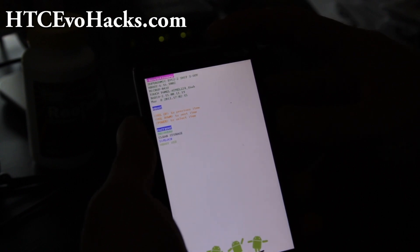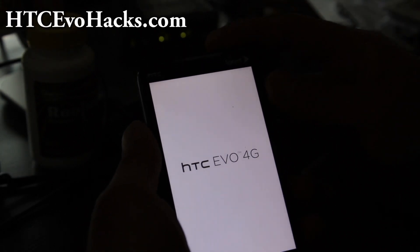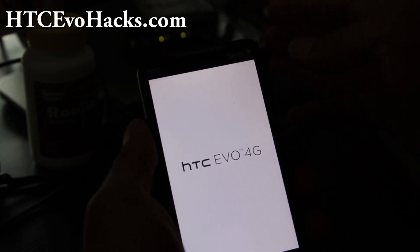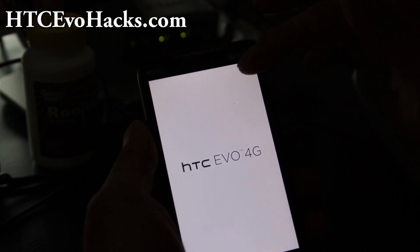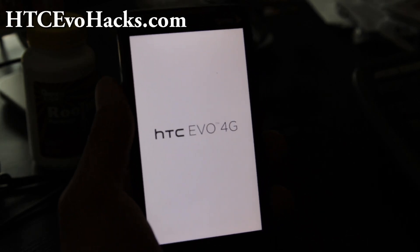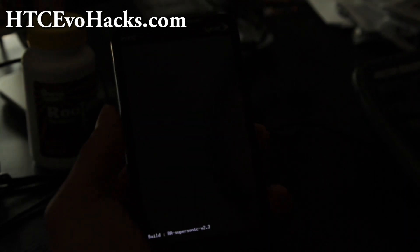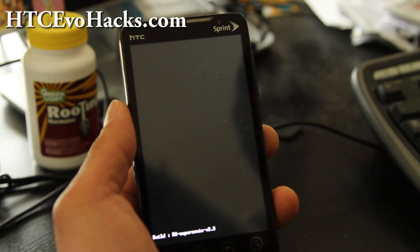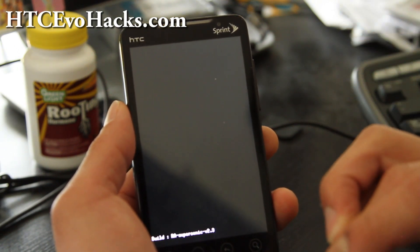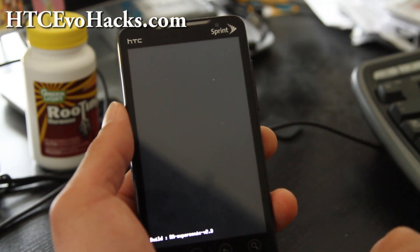So we come to recovery — bootloader — go down to recovery and hit the power button. You might have a revolutionary clockwork or this Amon RA clockwork. They're all very similar, just try to follow along — the menus are pretty much identical, some are a little bit different. Go download the ROM file, the Mic G ROM file, and copy it over to the SD card of your phone.